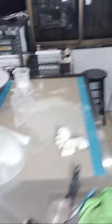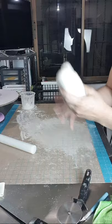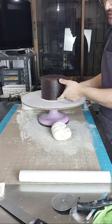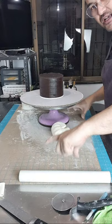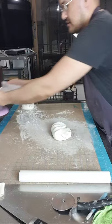And then gagawin naman natin yung panel. Sa panel naman magro-roll tayo ng rectangular shape. Kung ano yung haba nung cake natin, meron kayong measuring tape — sukatin nyo yung circumference nya. Yun yung haba — kung gano'ng kahaba nyo iro-roll yung fondant. And then yung thickness ng fondant, kung ano yung height nya, pero may allowance — mag-a-allowance tayo.